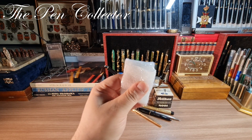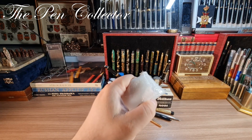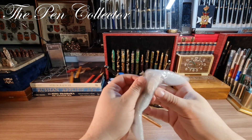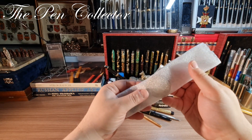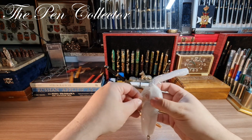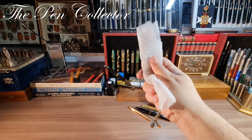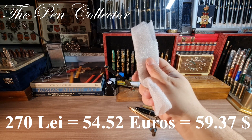It isn't a writing pen but a wonderful vintage pocket watch. You'll see it's a special pocket watch with an art deco look and a wonderful chain — you'll see what I mean in a few moments. Before I reveal it, I paid 270 lei for it.